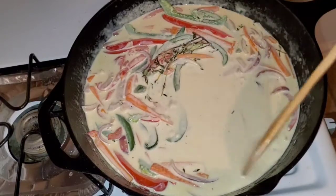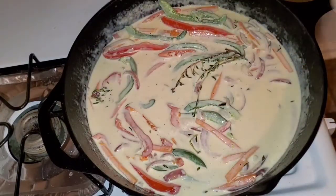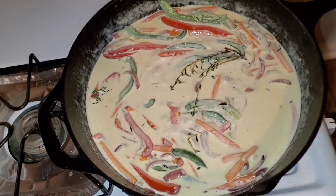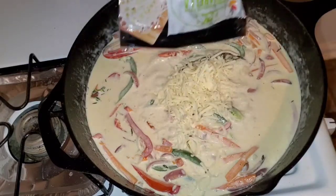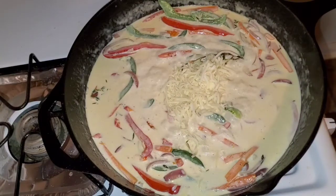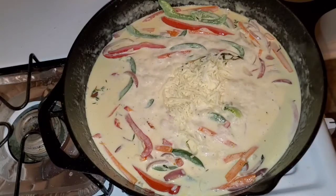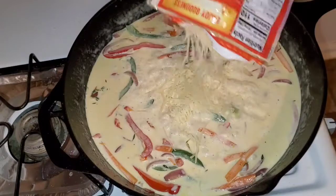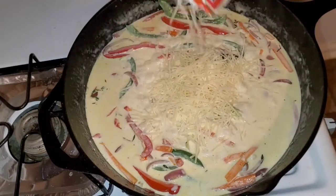The sauce is thickening up a little bit, so I'm going to go ahead and add my mozzarella cheese — just what's left in my bag, probably about a quarter cup. Next, parmesan cheese, also about a quarter cup. You know me, I'm just going to freehand it.